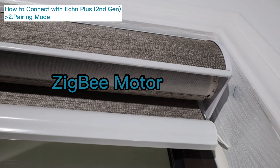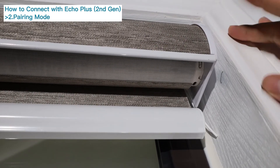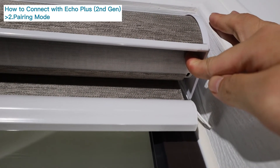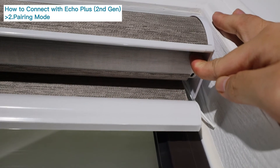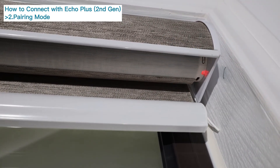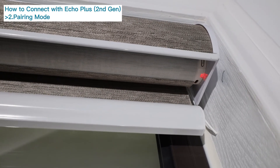Smart Wings motorized blinds: press and hold the programming button on the motor head for three seconds until the motor jogs twice. The red indicator light is on, indicating that the motor has entered pairing mode.